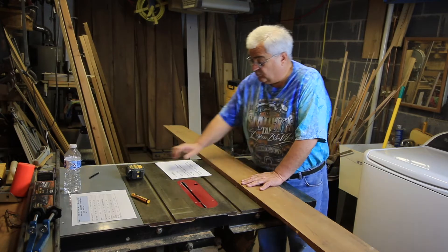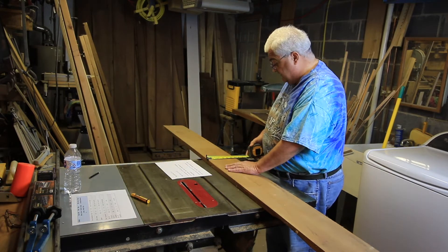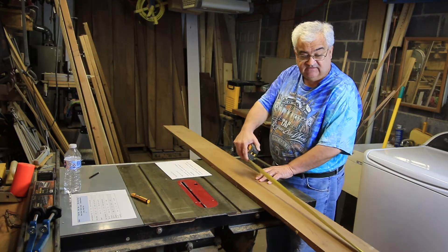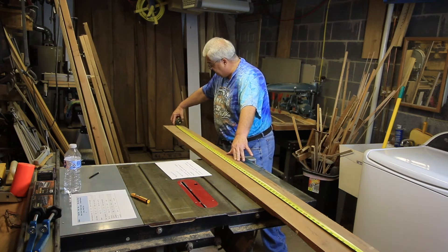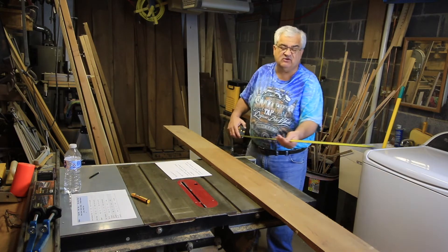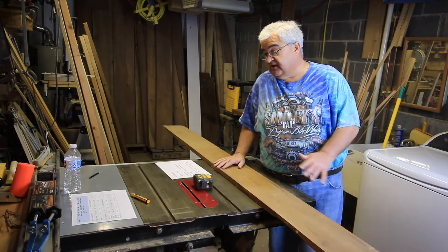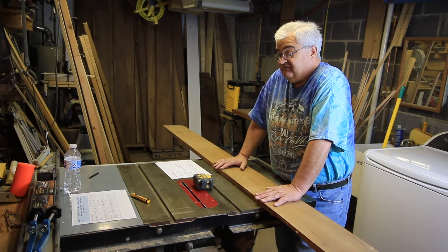The reason I grabbed this board is it's a little over 7 inches wide, and it is 7 foot 1 inch — just over 7 feet. We know from that it doesn't make the FAS grade because it's not 8 feet long. It is wide enough, but it's not 8 feet long.